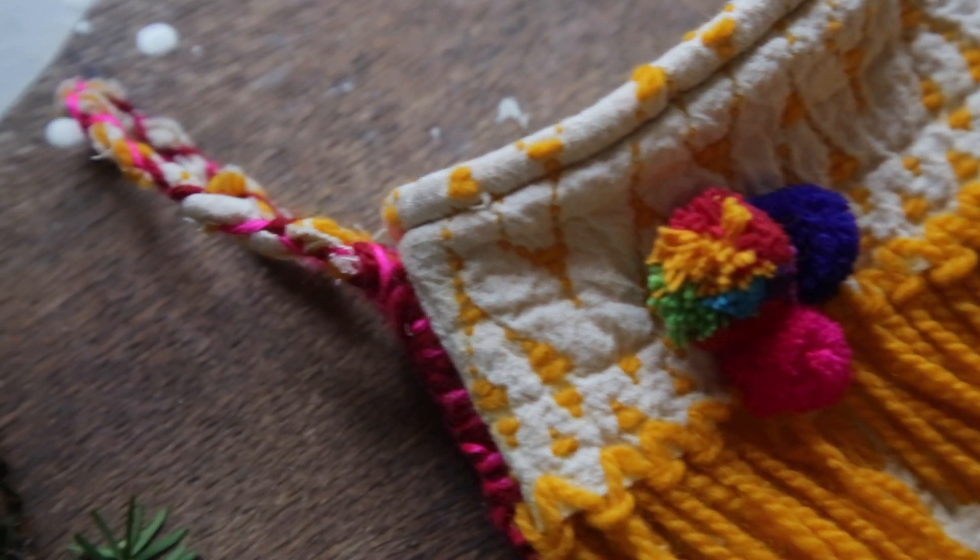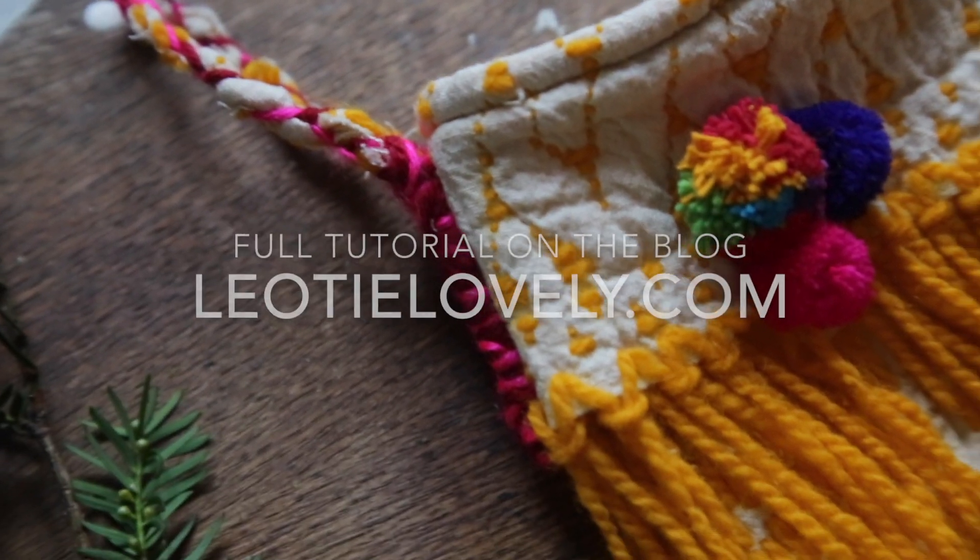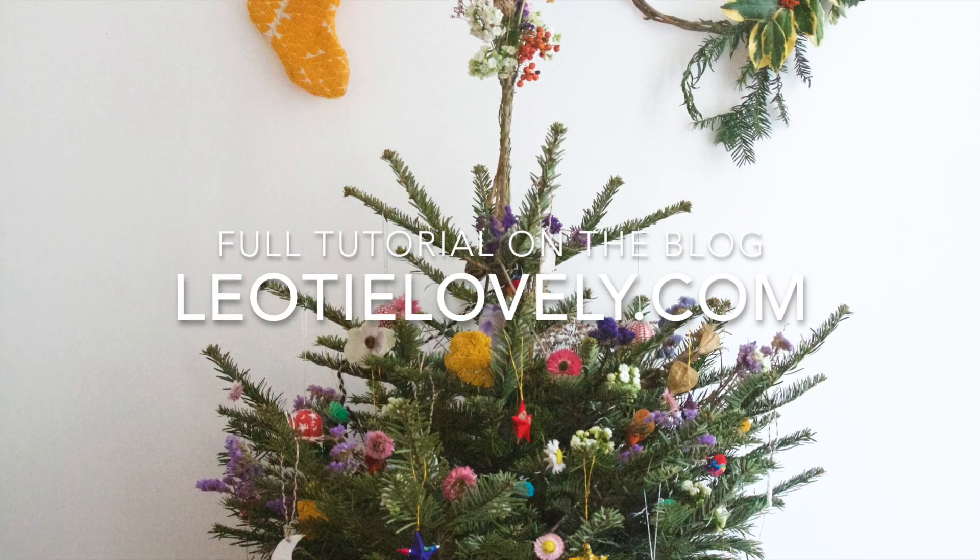I've got the full tutorial on my blog, which you'll find via the link below. If you have any questions, just put them in the comments. Wishing you a beautiful day — I will see you soon. Bye!